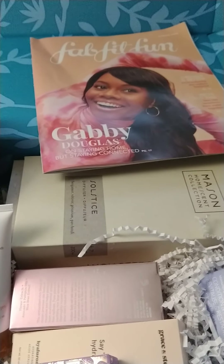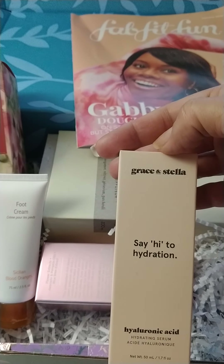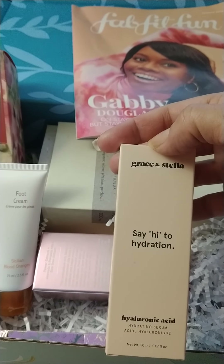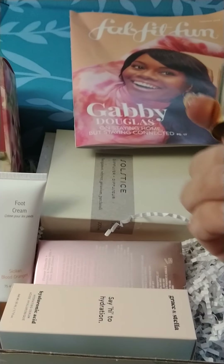It's Saturday so I will wear it. I also got the Say Hi Dehydration Stella & Grace Hyaluronic Acid Serum. It is really nice — I've been using this. The bottle is glass, and it is really nice. I do like it.